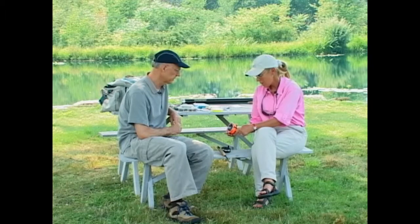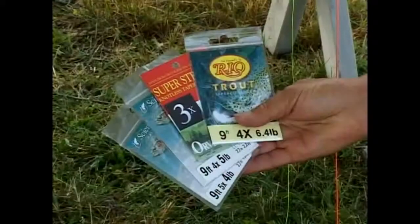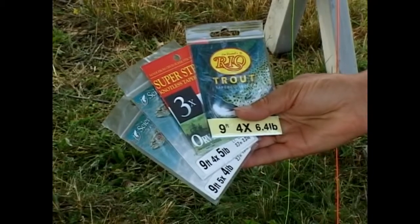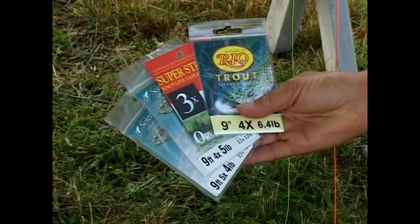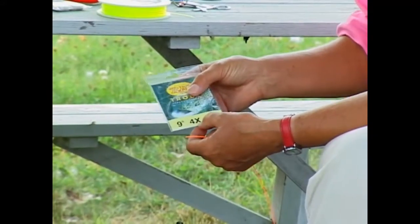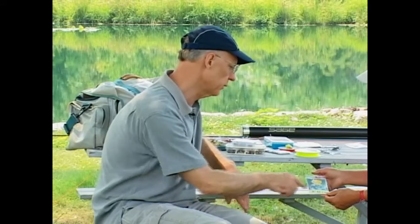On the end of the fly line, we're going to put a monofilament leader that's going to look like one of these. The one we're going to use here today is a Rio leader, and it says on the front of the package that it's nine feet long and it's a size 4X. I was wondering what the 4X stood for.